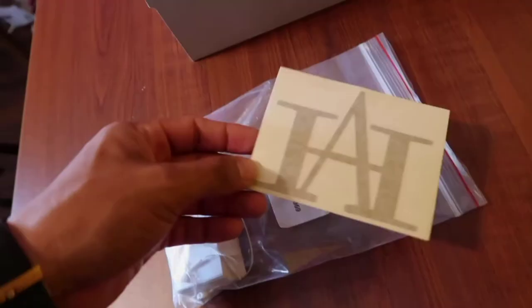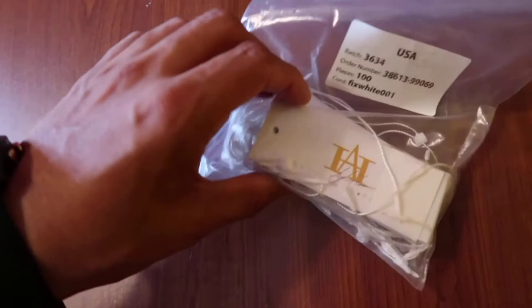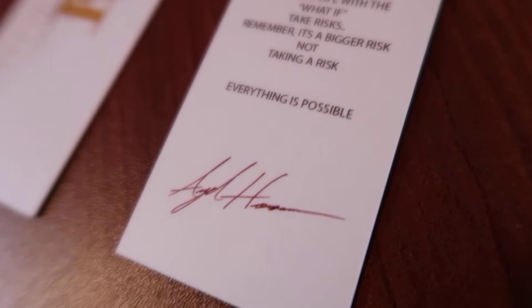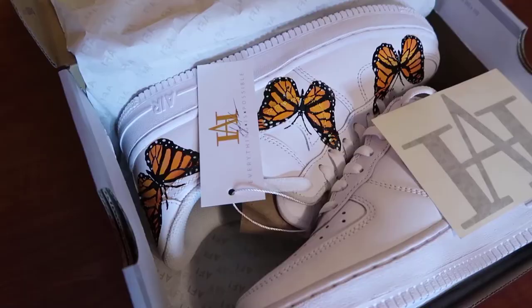Now the last thing I'm going to be doing is adding a sticker here as a thank you. And also I'm going to be adding one of these hang tags from my clothing line — pretty much signing off that I made them. And I'm going to be adding it to the shoe right now. There you have it: hang tag there, sticker. We're just going to close this up and it's all wrapped up.